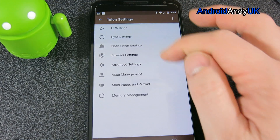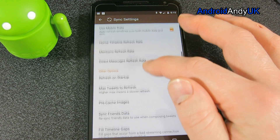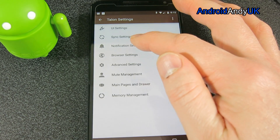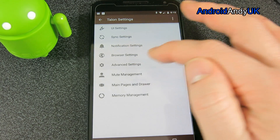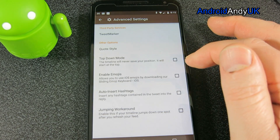Sync settings — there's nothing particularly new to see there. Advanced settings — Tweet marker, nothing too new. Enable emojis.